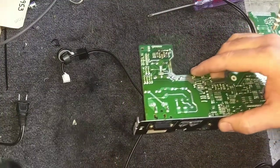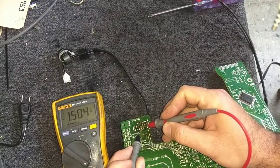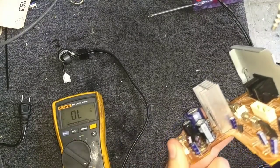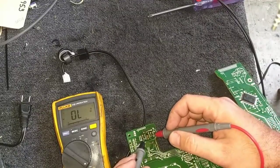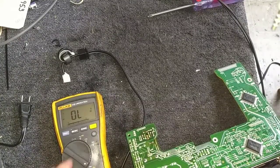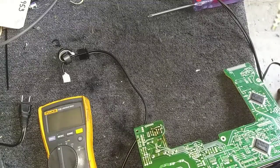Let's check the little transistor and make sure it didn't suffer a failure. No shorts, no opens. It's an MPSA56 — interesting that they used an American transistor in a Japanese product. We're looking good there. So let's go ahead and replace that 10 microfarad capacitor. We'll replace the IC protector too, assuming I have one — if not, I'll have to order one. That's probably the reason why it's dead: the IC protector deals with the 5-volt supply to the front panel.